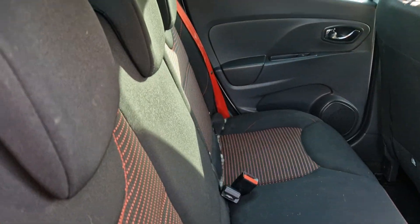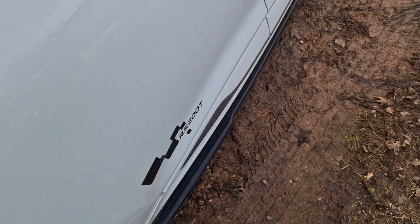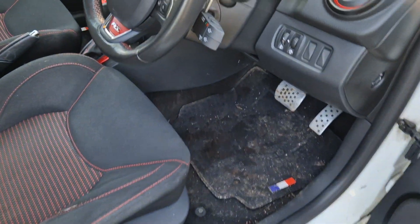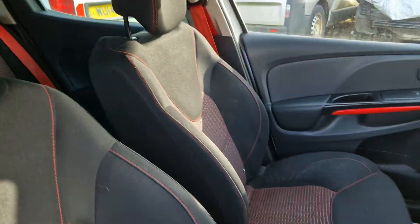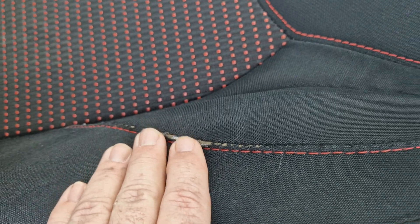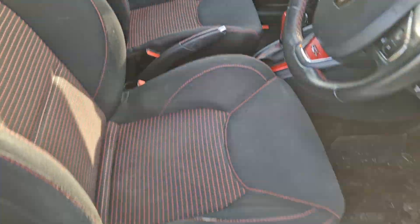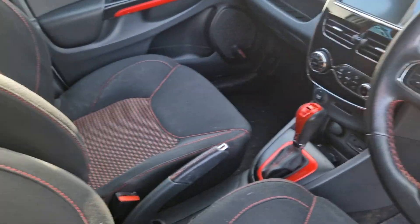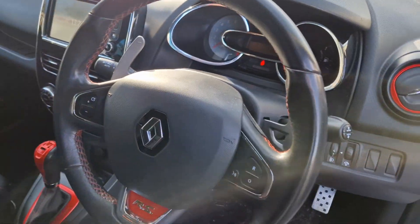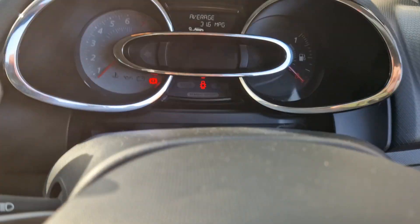You'll have to excuse it being a bit dirty inside because I've had the children in the back. The seats are all clean. There's a little bit of wear just starting on the driver's seat, but other than that as you can see it's as described.